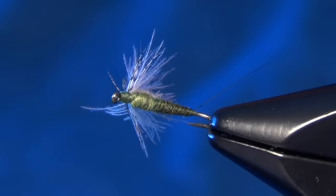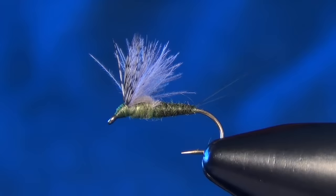It just sits in the surface film and imitates a little crippled baetis or blue winged olive. It's not quite a nymph, it's not quite a dry fly — it just sits right in the film. And that is the Dry Emerger.